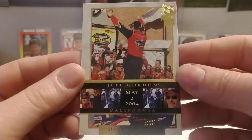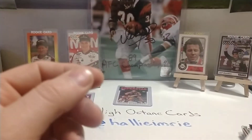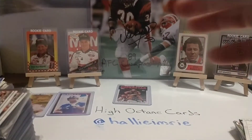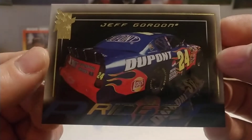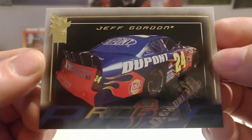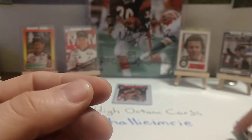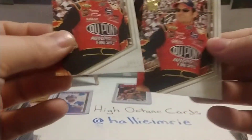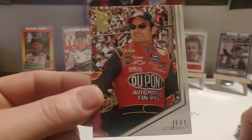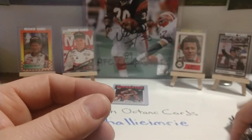Another '04 VIP base set. The way I've got them sorted out, there's truthfully no rhyme or reason. I used to do them by sets, I used to do by drivers — I'd go back and forth with the way I want to do it. I'm trying to get all my cards separated by driver. Another '04 base set — this time the car card, number 38. We've got a couple of base set cards from '04 VIP; this one's number five.